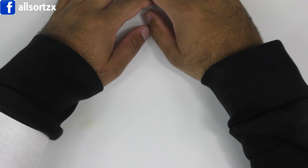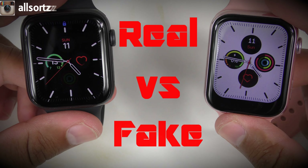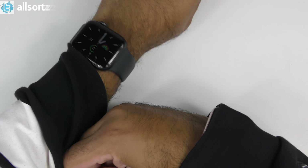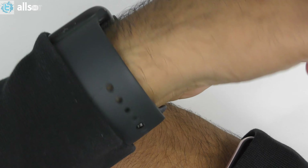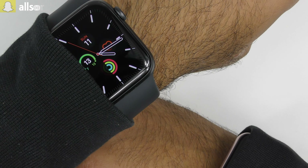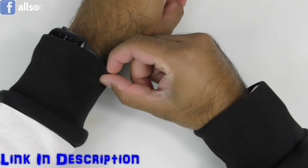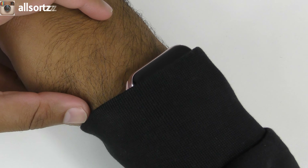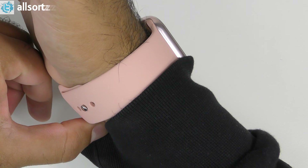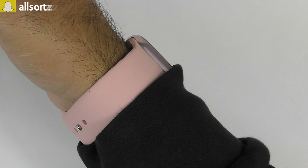Welcome to another video with Allsortzz. Today we are doing another real versus fake. On my left hand we have the original Apple Watch Series 6 — you can check out the review and unboxing in my previous videos — and that is up against one of the Series 6 clones, the K8 smartwatch Series 6 clone. Ignore the color because this is the one I received.